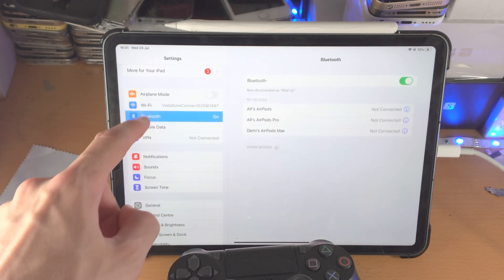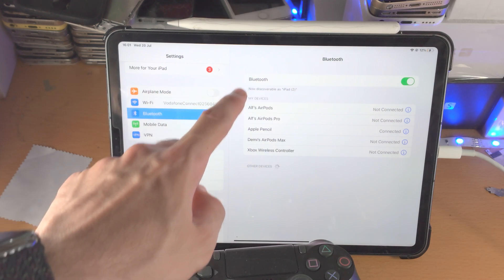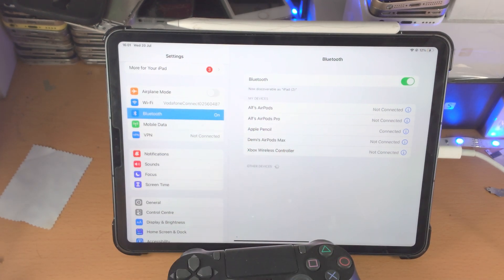In order to connect the controller, go to the Settings app, tap on Bluetooth, and make sure Bluetooth is turned on and you see it's now discoverable. If you don't see this, turn off Bluetooth and turn it back on.